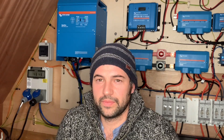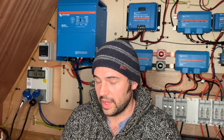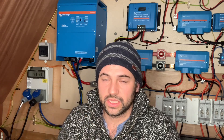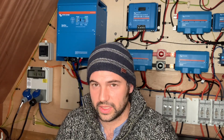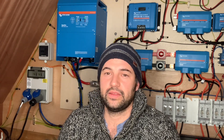Hi guys, today I'm going to be talking about our solar setup and basically how we went about doing it from a novice point of view. Where do you start? Because it looks daunting. If you've only just wired plugs and things like that, this is quite a lot of stuff to learn. But the information's out there on YouTube and things, so nothing is impossible.